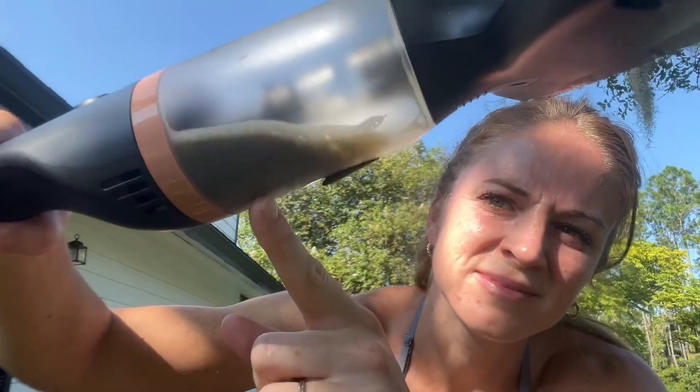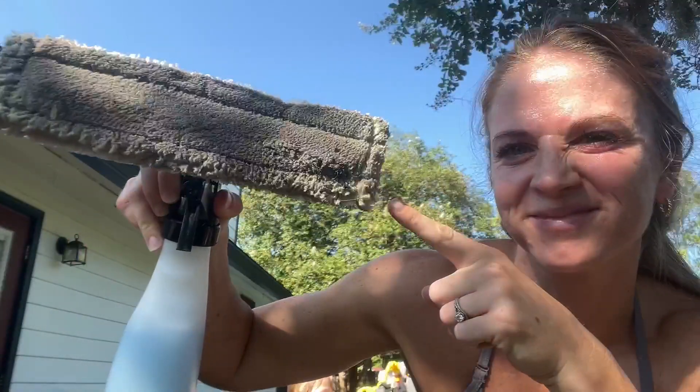Look at the dirty water it picks up. I love that it's not dripping down the house, and then I can dump it out in the sink. Look at that.